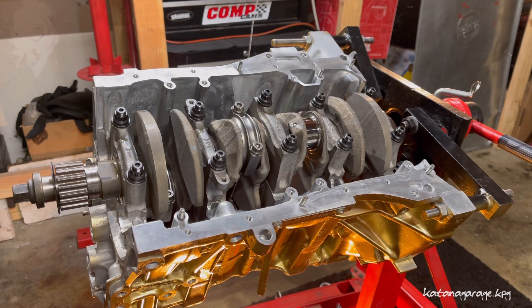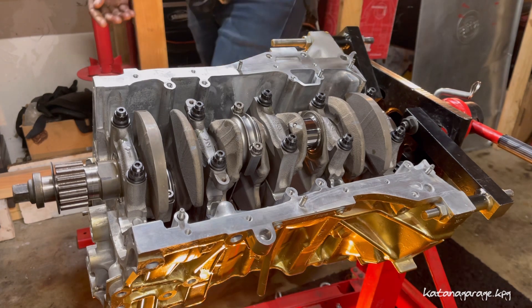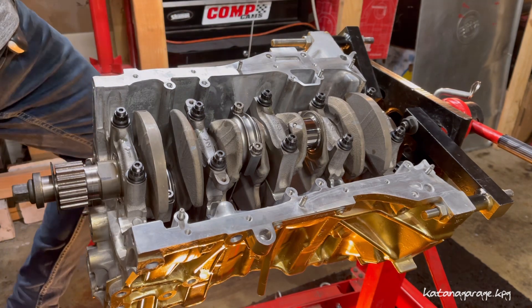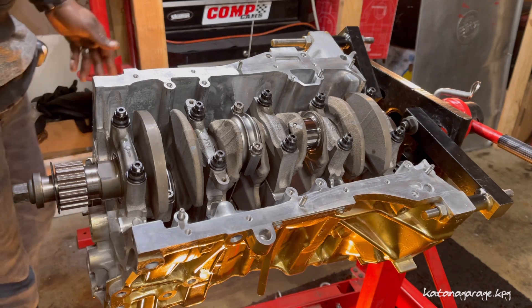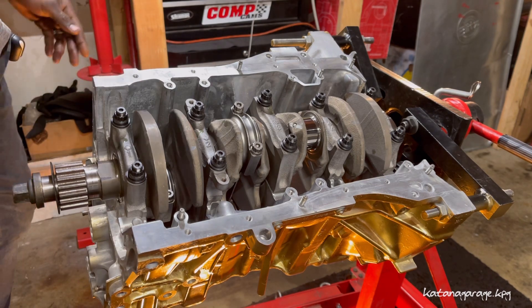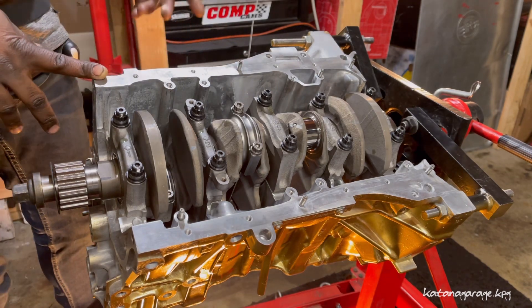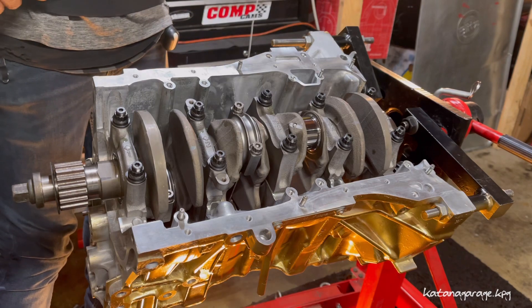Okay, so after you achieve your 56 foot pounds per the manual, you want to remember if you're using ARP 2000 bolts like I am, there's going to be a specific torque range that you're going to want to target, and that's going to be included with your kit. So if you've lost the box or anything like that, you could just go online and enter the kit number and it will give you the exact torque spec. In my case using the 2000s, my torque value is going to be a little bit greater than the 56 that we just achieved. We're going to torque them to 80 foot pounds, and that's the specified range for my kit.